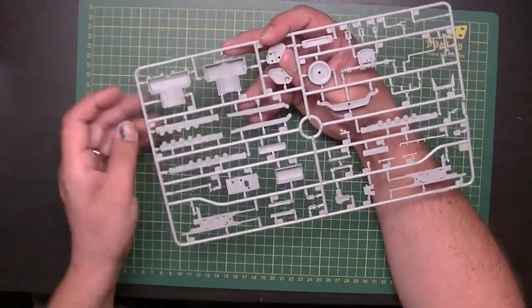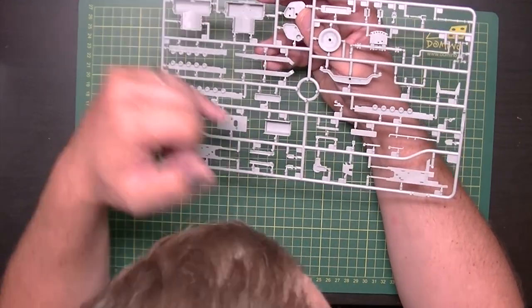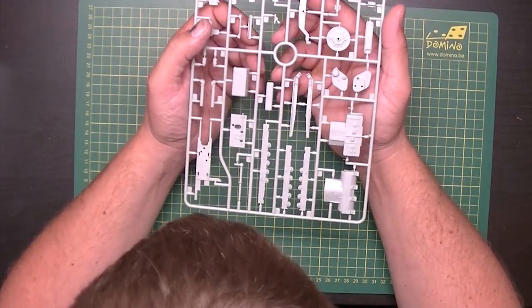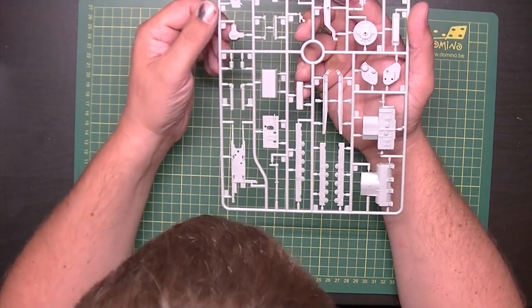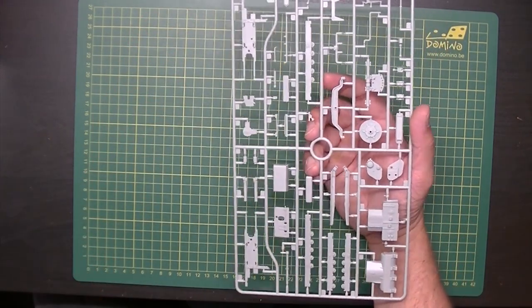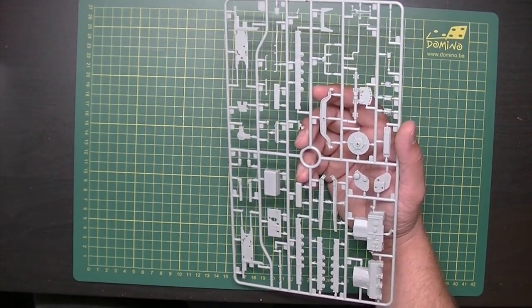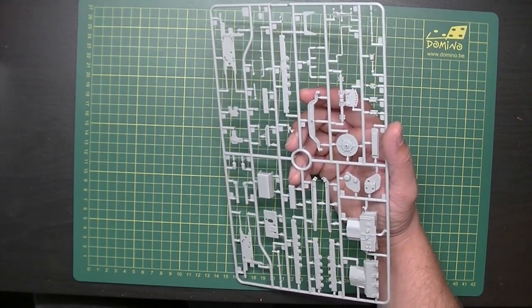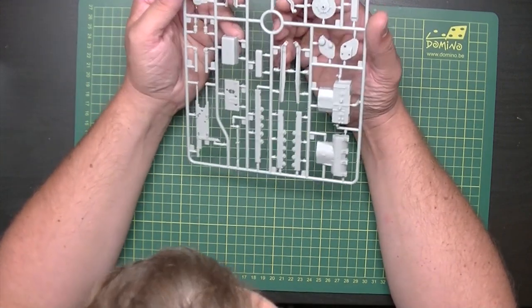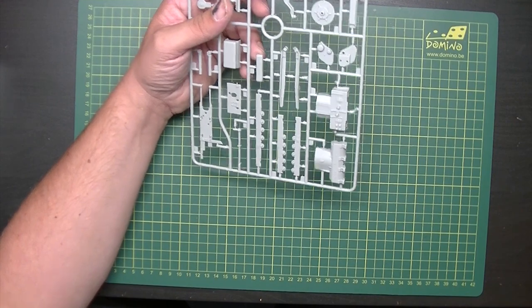The road wheels have some ejector pin marks, but these are on the inside so you probably won't see them. The bench has two different textures because it's a steel seat. In the road wheel sections I don't see any flash. I can't find a release date on the box, but I think it's a pretty new kit — 2019 or 2018. Looks good, and no detail on the reverse side, so no need to turn it around.